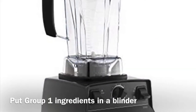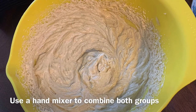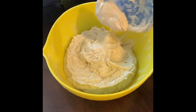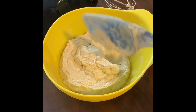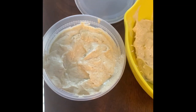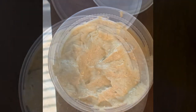Grab your blender for the group one items — I use a Vitamix but you can use whatever you have. Gently melt all of your group two items together, then transfer group one items into a mixing bowl. Slowly add the melted group two items into the bowl while using a mixer. Combine all the ingredients until it looks stiff and soft. Use a spatula to scoop the mask into a container with a lid. The leftover mask can be used for your next shampoo — stored in a refrigerator is best. This recipe is enough for one to three treatments depending on how long and thick your hair is, but if you don't want to store your batch just go ahead and cut it in half.